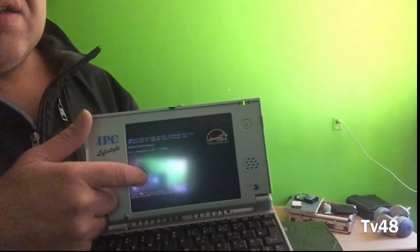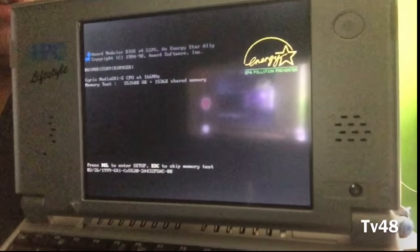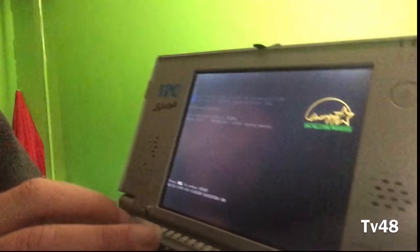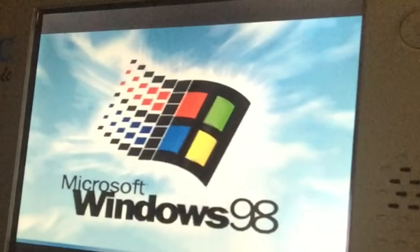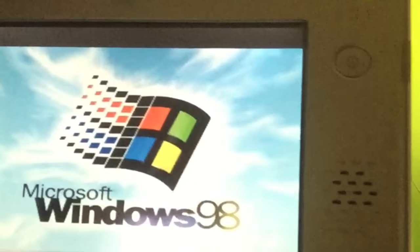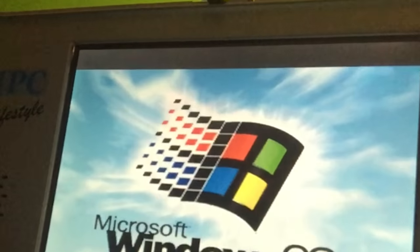Make no mistake — this is a touch screen. Take a good look at that. I'll turn it like this. It's counting up... it has 32 megabytes of RAM. We're booting up Windows 98 and it will probably run ScanDisk.